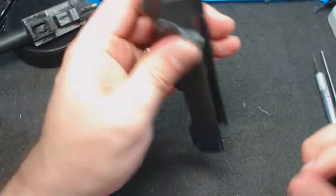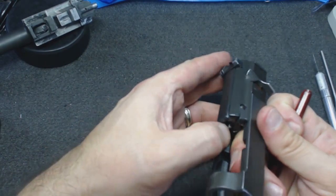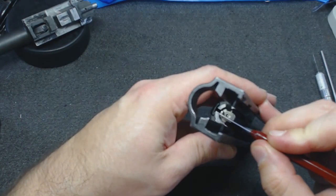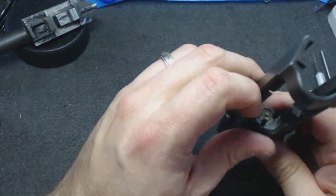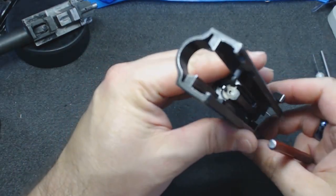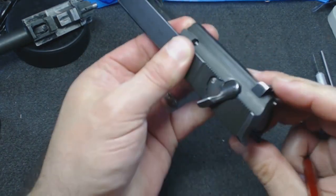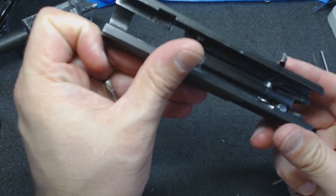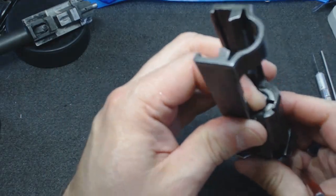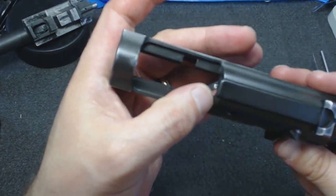It also has a loaded chamber indicator. When there's a round in there, this piece will come back and be sticking out, so you can tell if it's loaded or not. And our extractor over here is held in by mechanisms that we can't quite see yet.